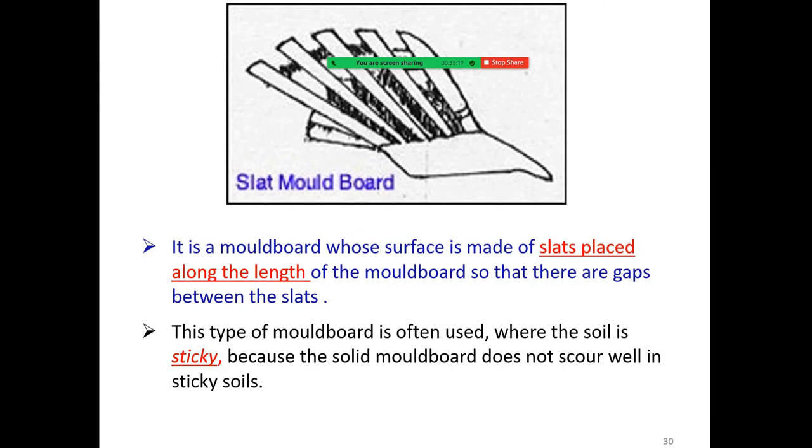The slat moldboard is a moldboard whose surface is made up of slats placed along the length of the moldboard, so there are gaps between the slats. This type of moldboard is often used where the soil is sticky, because a solid moldboard does not score well in sticky soil.